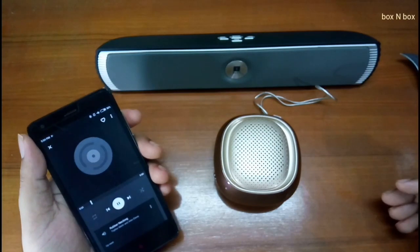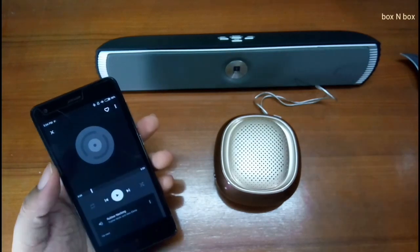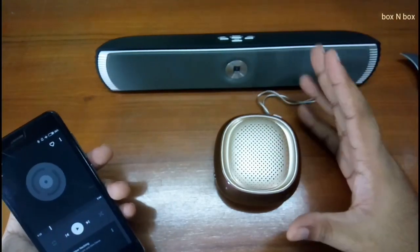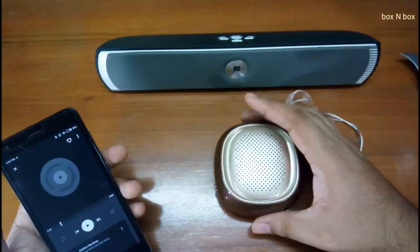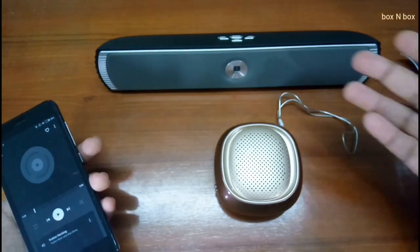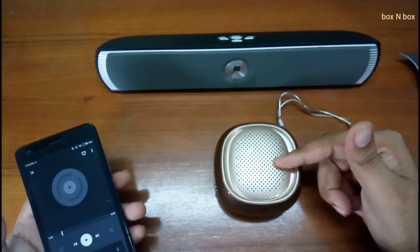At max volume it might be distorting just a little bit, it might be breaking up just a little bit. But trust me, this is amazing for a speaker that is this small. If you can get a sound output like this — I did not expect this to be this powerful being this small. I'm really confused if this is louder than the other one.